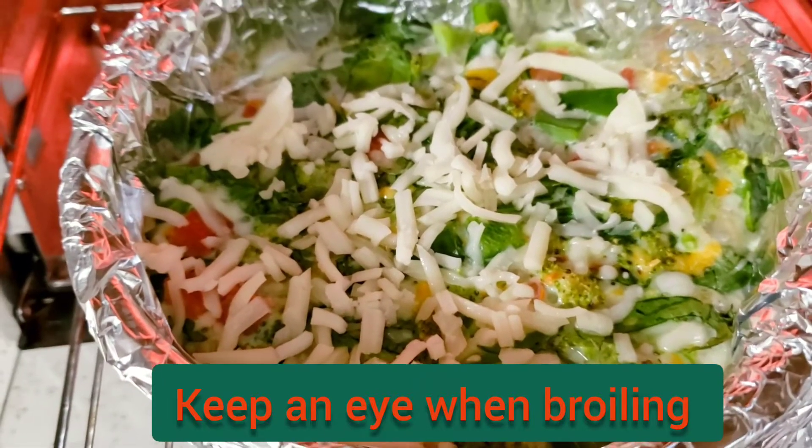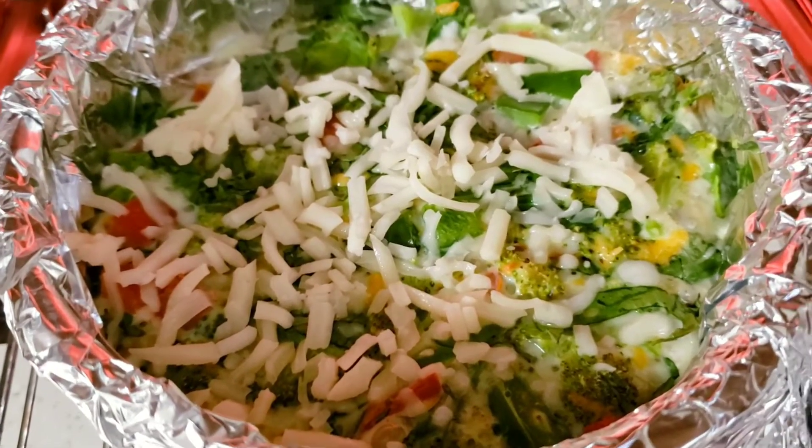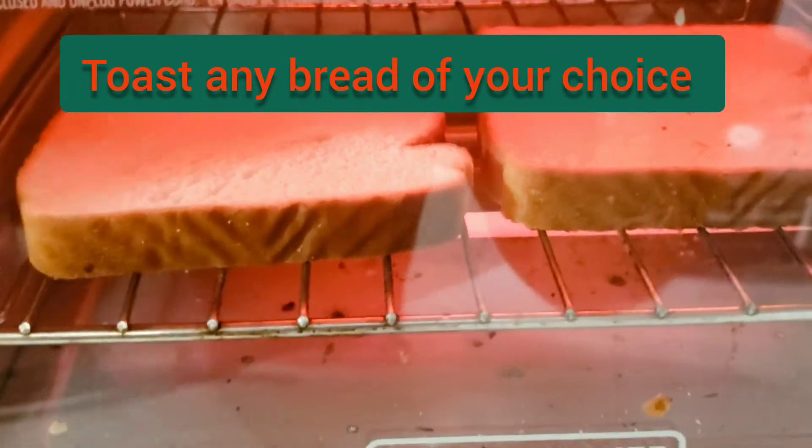I added some cheese and I am going to put it back for broiling for another 3 to 5 minutes, depending on the color — I just want the cheese to melt. Slice the bake and make toast.